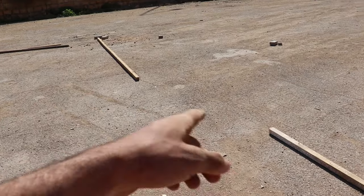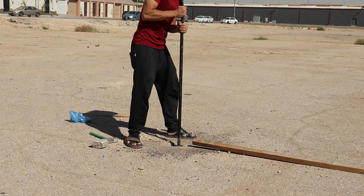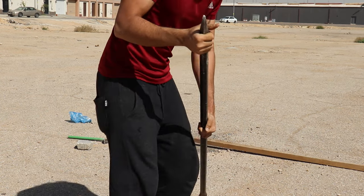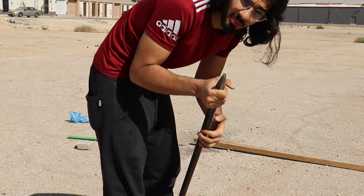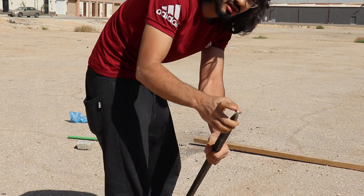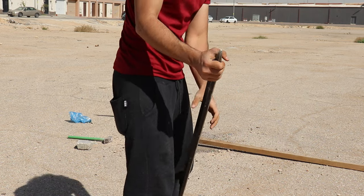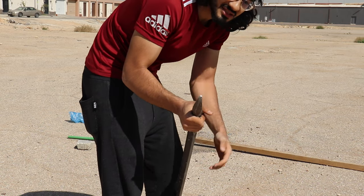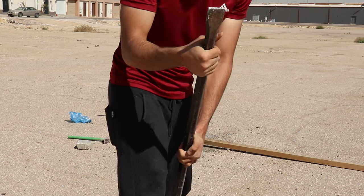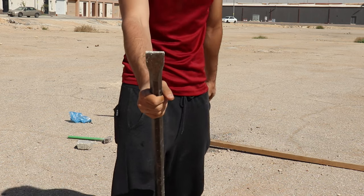The nice thing about this tool that I borrowed is that it has two ends. One of them is pointy, which can be used for destroying rocks and anything that's stuck. Then there's this flat end which can be used to make space and stuff. It's pretty great.